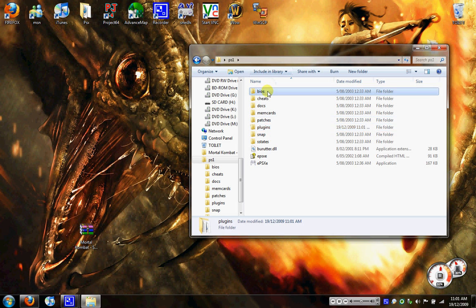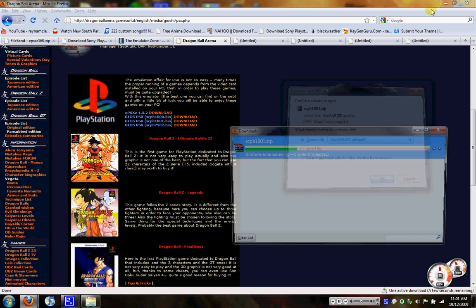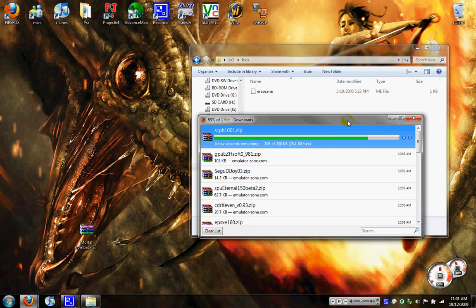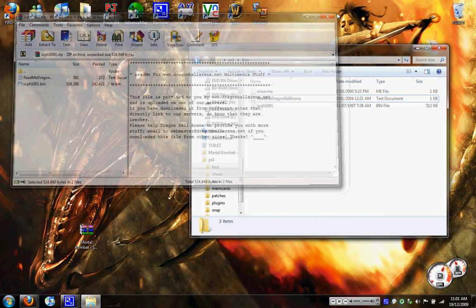Once they're all in there, now we want to go get the bios file. Go to your internet browser and go to Dragon Ball Arena. You want to click this bios here, click scph1001.bin, and click that download link. Click OK. Once that's finished, drag those two files into the bios folder.